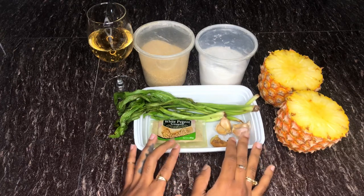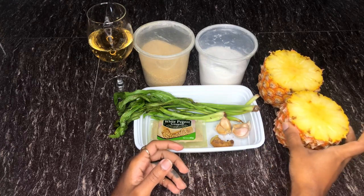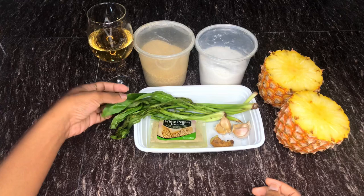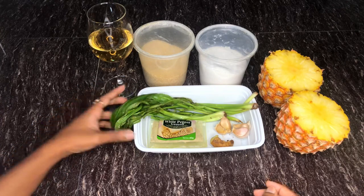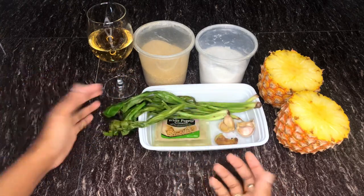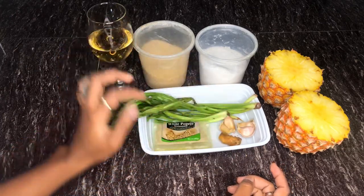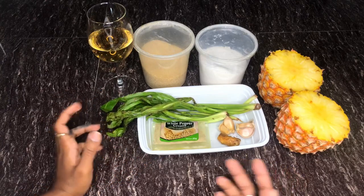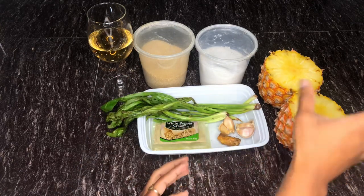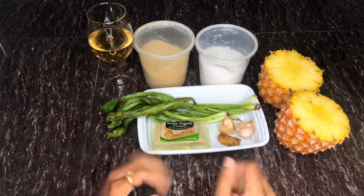Pineapple chow is really about seasoning your pineapple with the right stuff to bring out and enhance the flavor. I have some shadow benny — I recommend you get a really fresh shadow benny. Mine has been sitting in my refrigerator for quite some time, but it's all I have. I also have a couple cloves of garlic, a piece of ginger root, and some white pepper. I actually recommend black pepper, but I don't have any on hand.